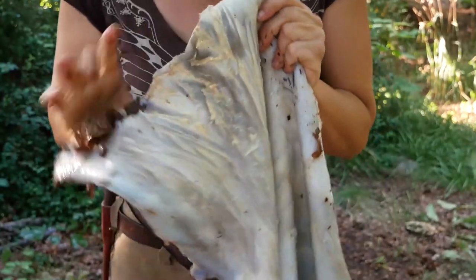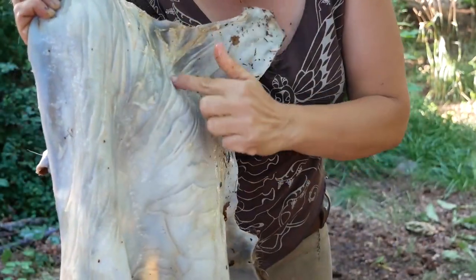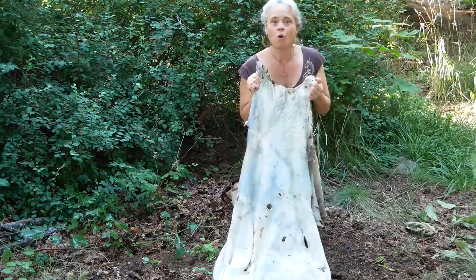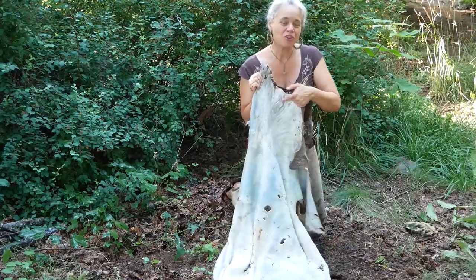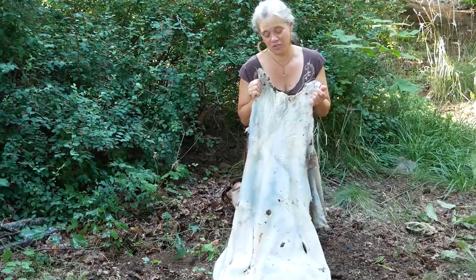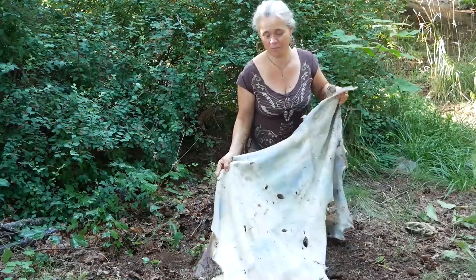Check it out up here — the neck is just covered in slices that go partway through. Some folks might look at this and say, 'no problem, a lot of these don't go all the way through,' but the problem is when you go to scrape it, these score marks are going to open into holes and this hide is going to end up like swiss cheese — a total waste of a once beautiful hide.